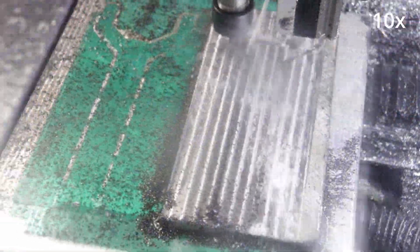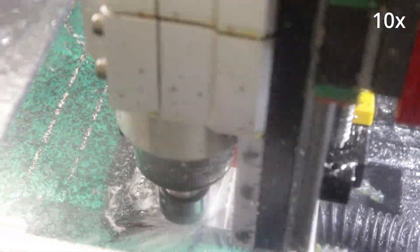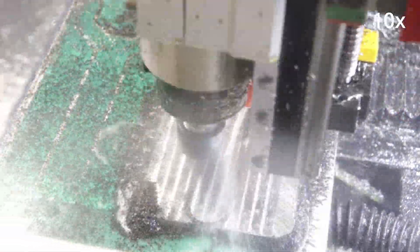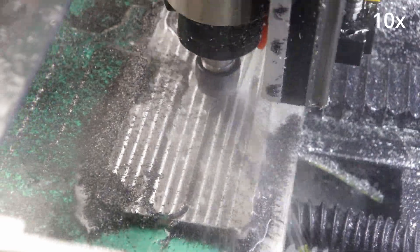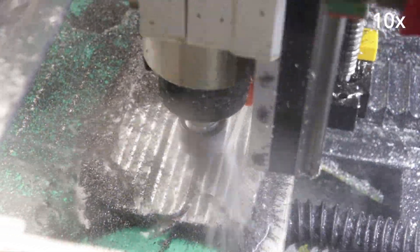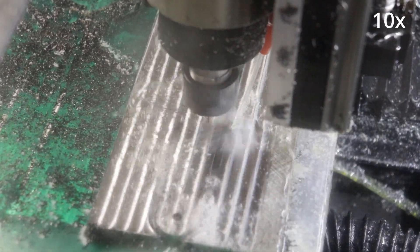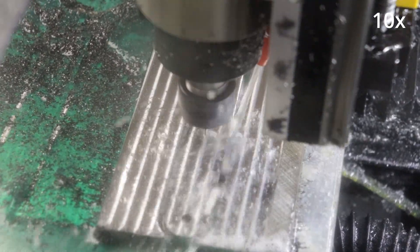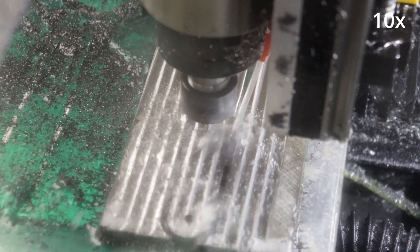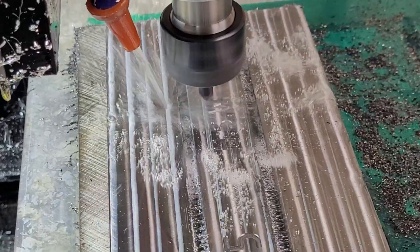I haven't changed anything in the CAM process except for that incorrect origin. The wrench cut out well in the center of the material this time. The one millimeter text was the exact same operation as before, and the chamfer was the same as well, now in the correct location. I used my phone to get a closer view of the chamfering, which was extremely tiny — the actual chamfer itself is hard to see with the naked eye.